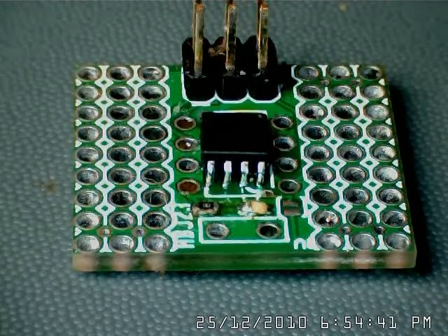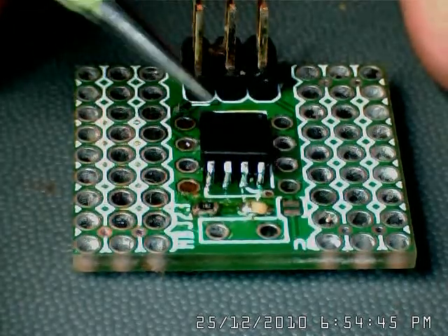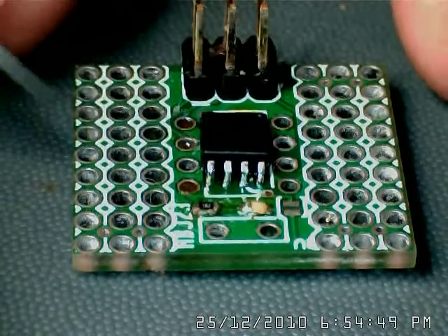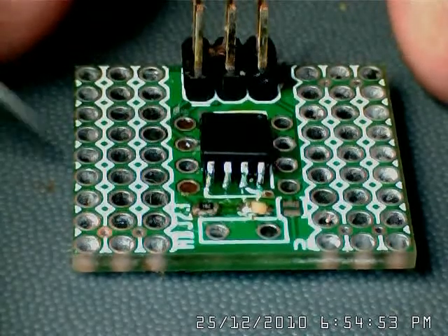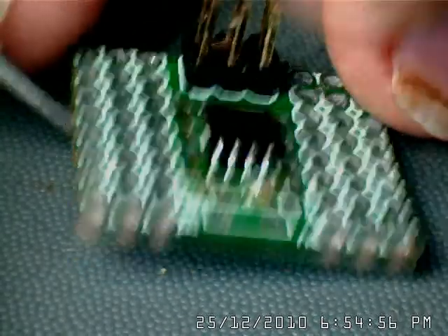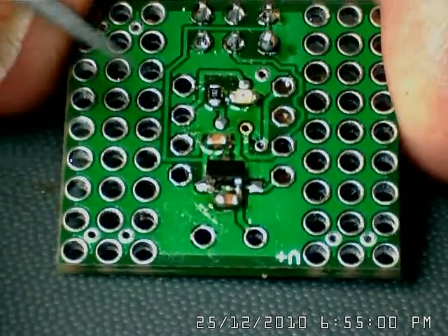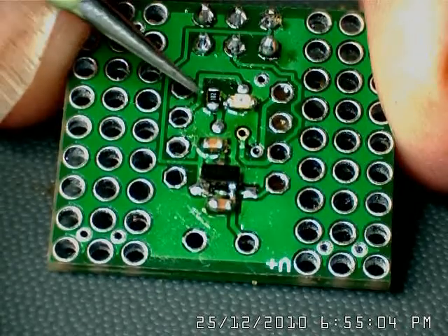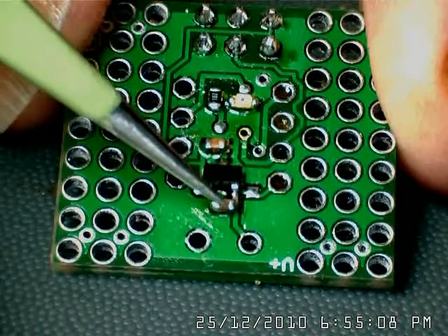This is the top side where you can see the programming port, the micro, the LED, and the resistor. Optionally there's a jumper here — if you don't need the voltage regulator you can jumper it out. Then on the back we have another LED which is attached to an I/O pin, the current limiting resistor, a voltage regulator, and two capacitors.